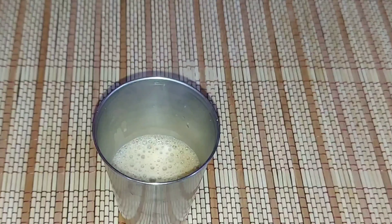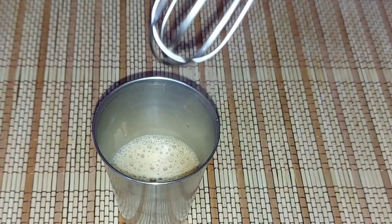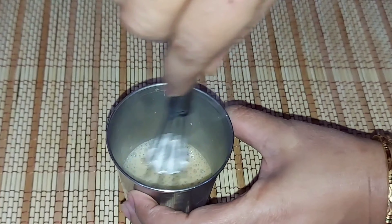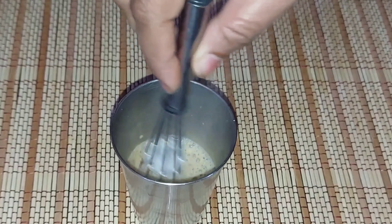We will take 1 cup of milk. We will use a whisk or a spoon. We will whisk it for 2 minutes.